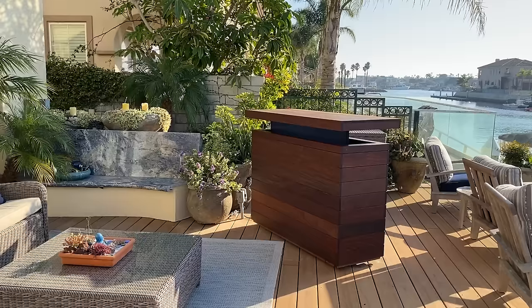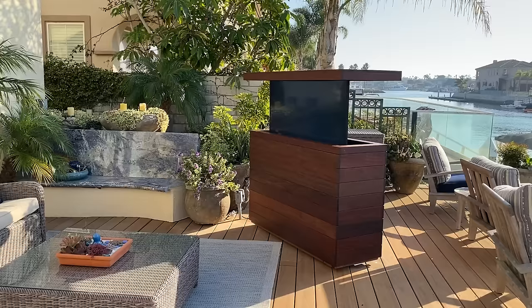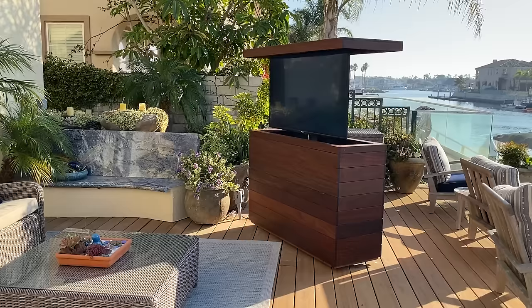Hello everyone, it's Denzel with Cabintronics. Here we are featuring one of our most popular outdoor units. This is an all Ipe wood body with an Ipe wood t-top, and this one has a 55-inch TV. It's set up in a beautiful setting here in Southern California with the canal in the backdrop.